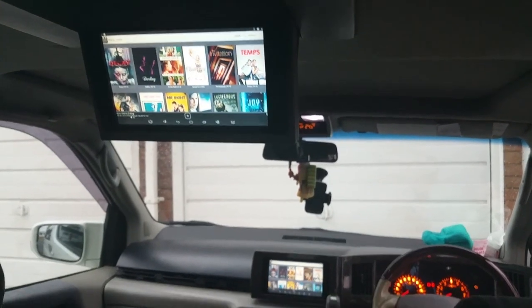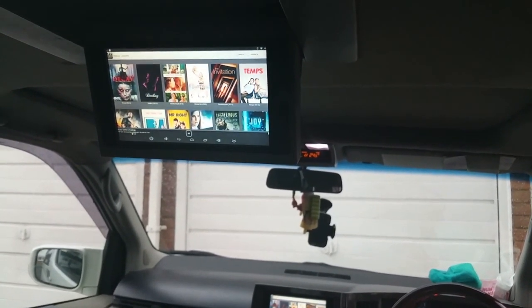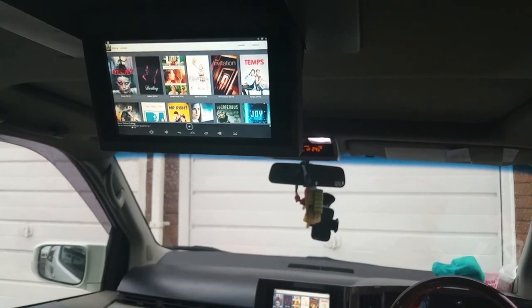There you go — that's the back screen and the front screen, so they both work great and it's fantastic quality.